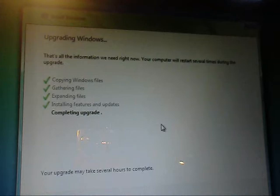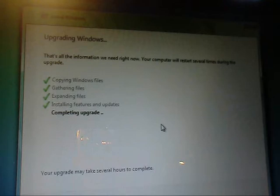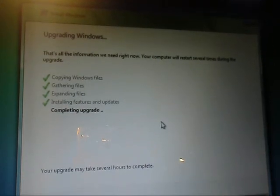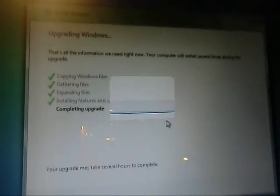We are now completing the upgrade. Yeah, we're almost there. Just another update. I will be back. See you guys in probably one second when it's done.